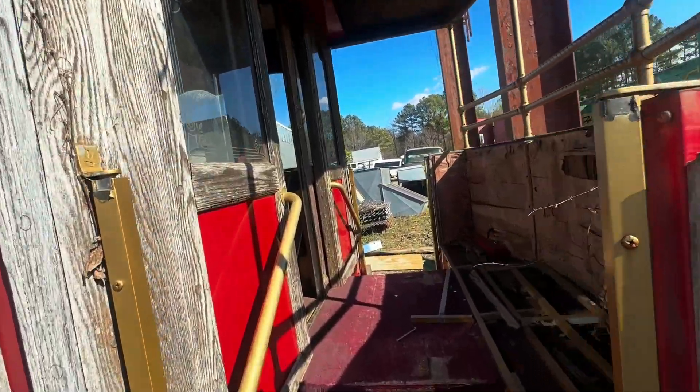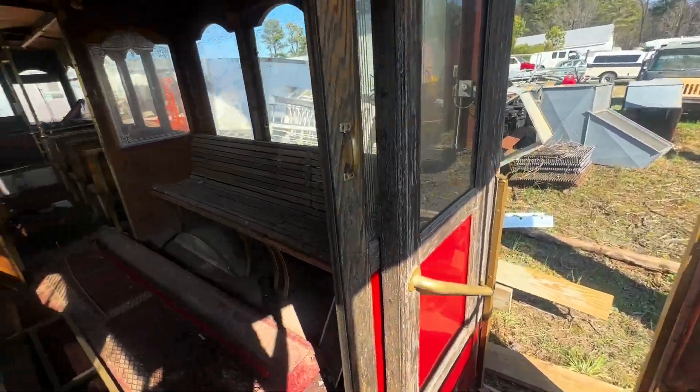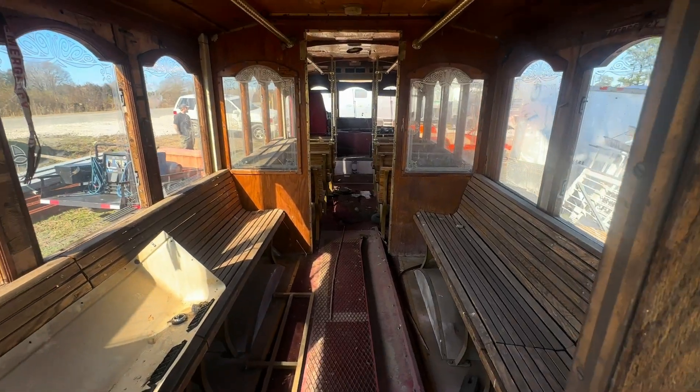Me and Damien come out here, this place — look at some trucks we got work on. Look at that, Damien, come on.